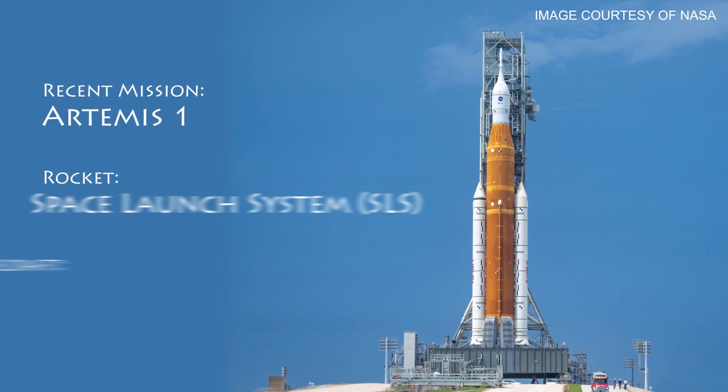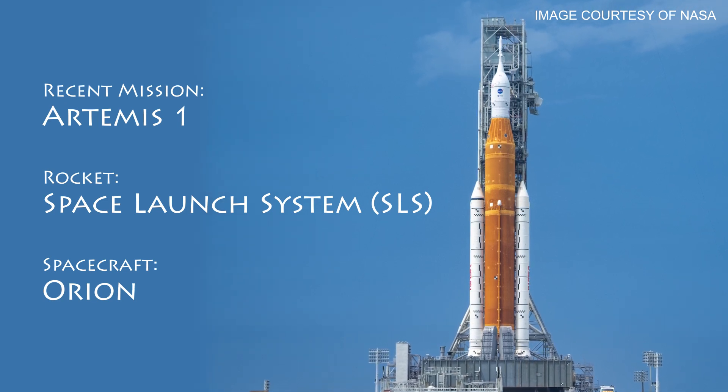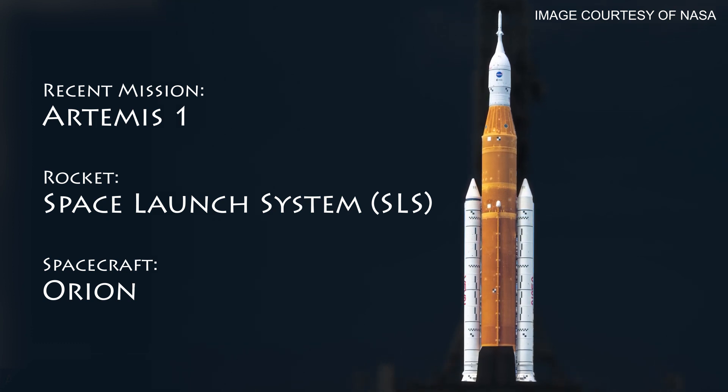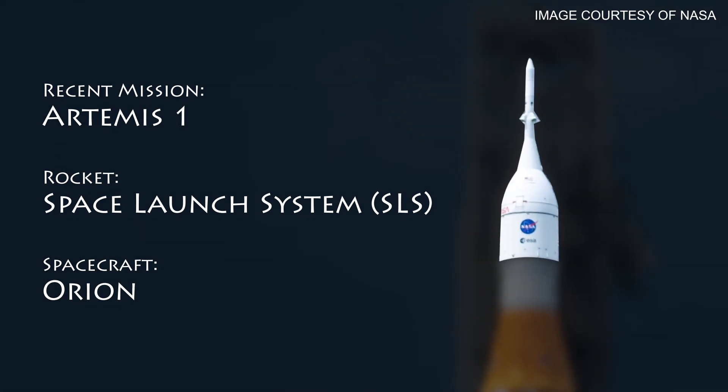Artemis 1 is what NASA called this mission, but Orion is the name of the actual spacecraft. See all of these other parts? All of that is basically used to push Orion during different parts of its spaceflight. That leaves just this part here as Orion.